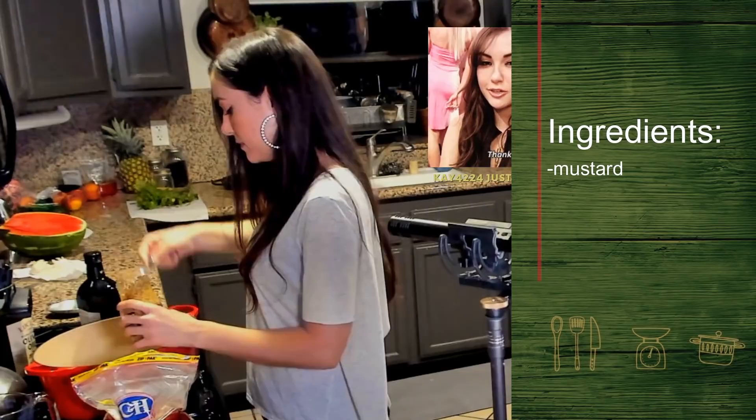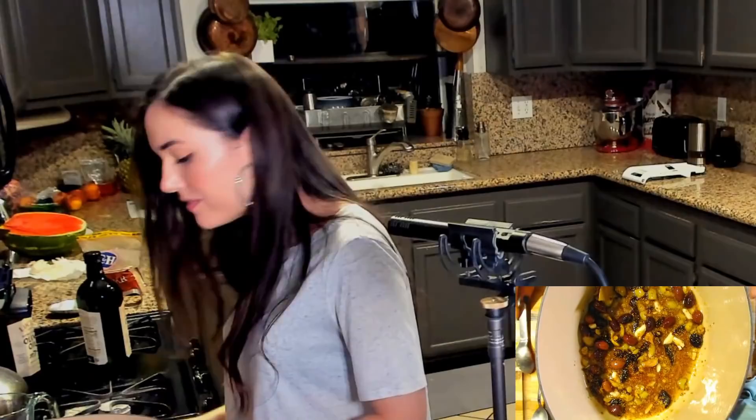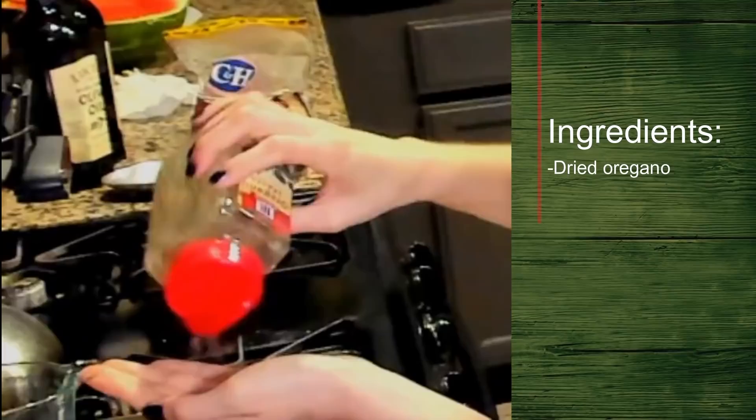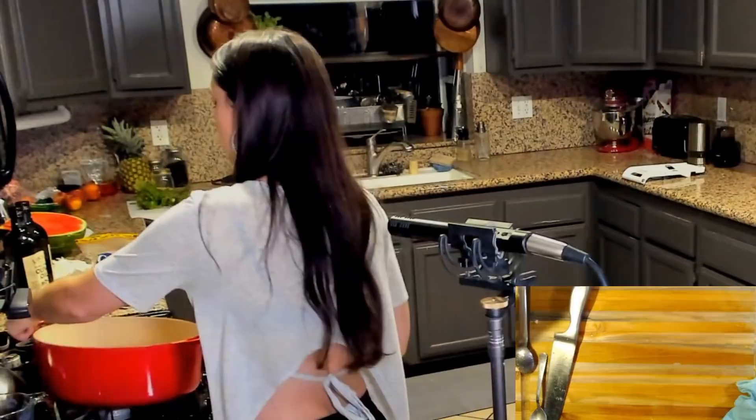Red wine vinegar — a spoon of that, another spoon. Oh, this smells heavenly. Heavenly. Still need to add the capers and the oregano. I'm going to wait to put the capers in. Okay, that's going. I'm going to take this off of here.